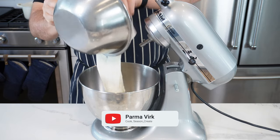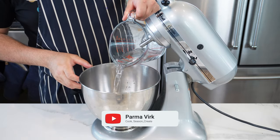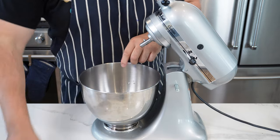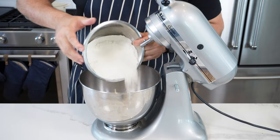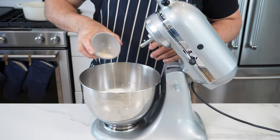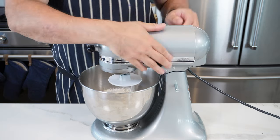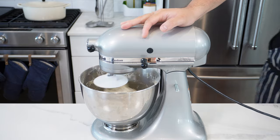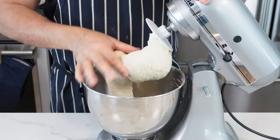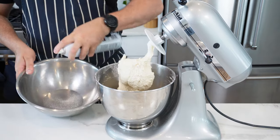Scrape all of the poolish into your stand mixer — you could do this in a bowl by hand, but if you've got it, use it. Add 255 grams of lukewarm water, 12 grams of salt (I've used kosher here), 420 grams of unbleached all-purpose flour, and 9 grams of instant yeast. Mix on a low to medium setting for about five minutes. You want the dough to be a little sticky like this — after five minutes, check it. You see how it's sticking when I pinch it? That is perfect.